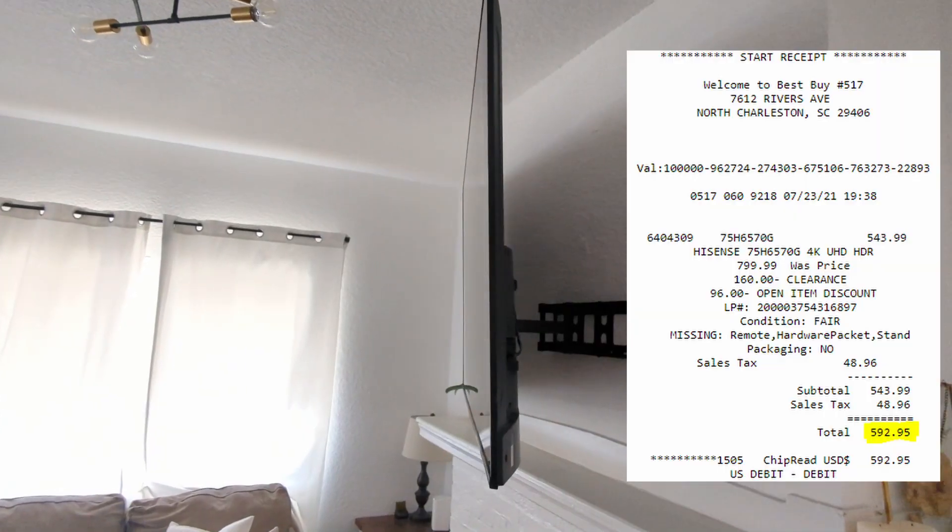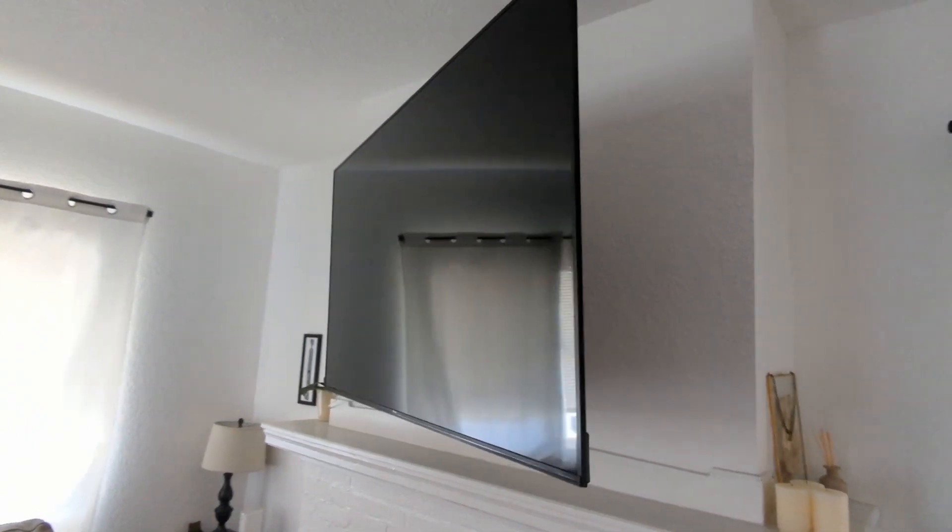She died! What are we gonna do? I don't have $500 to just buy another one. We gotta fix this! We're gonna break down how we took this totally useless TV and brought it back to life.